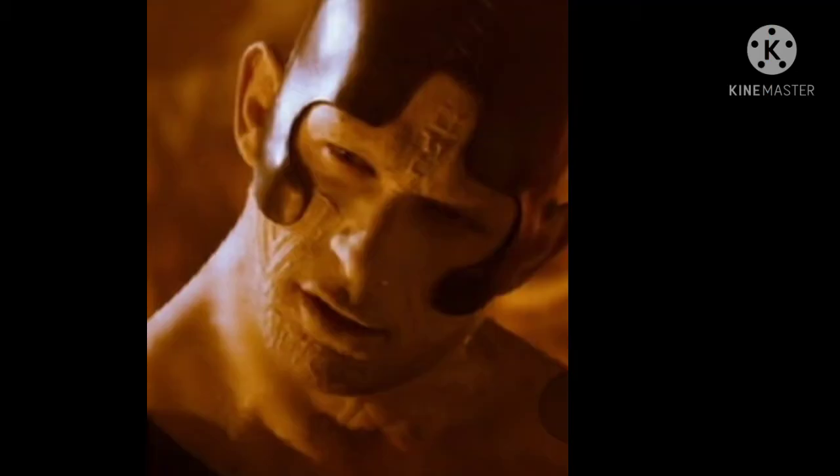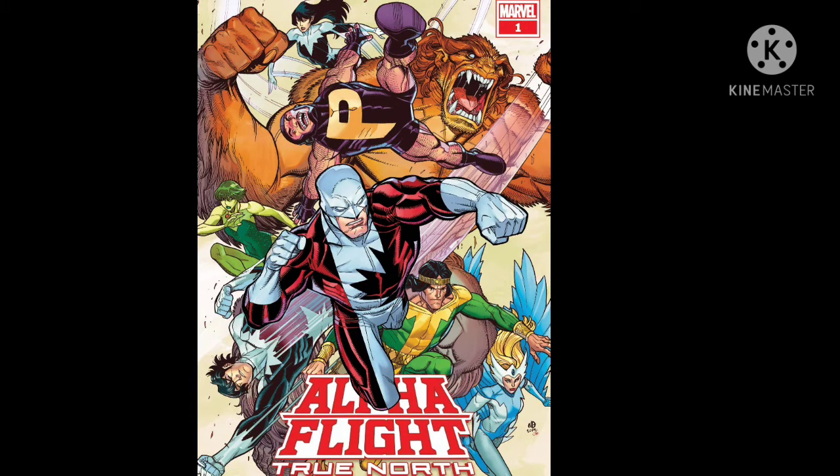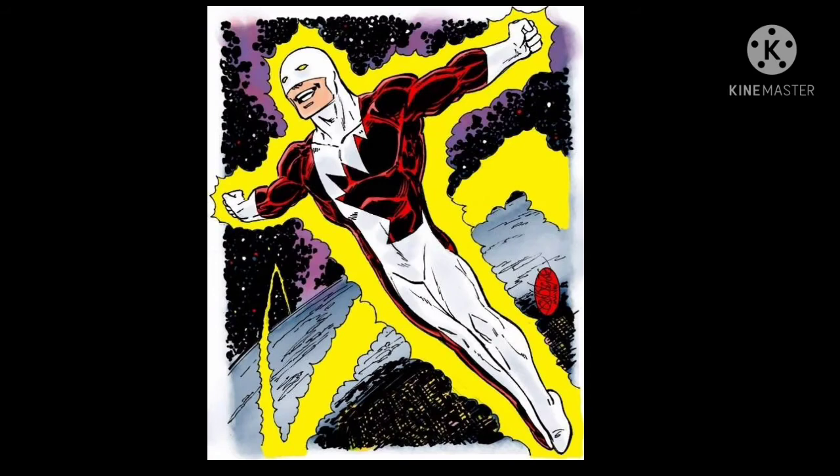Guardian is basically Captain Canada, and he leads Alpha Flight, which is basically X-Men and Avengers for Canada. Guardian can also shoot lasers from his hands and fly, so I guess he's more like Captain Burden than Captain America.